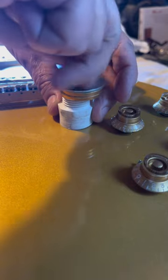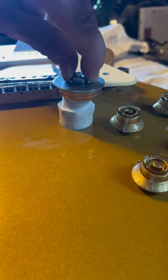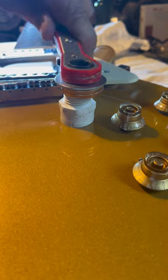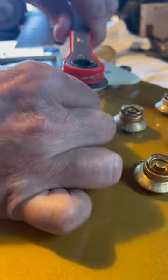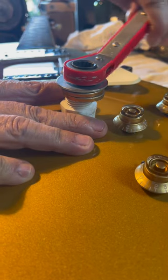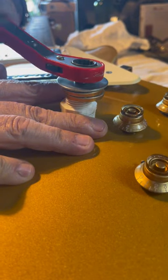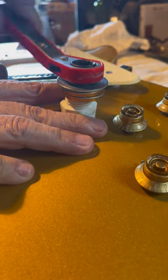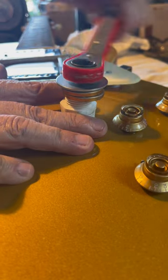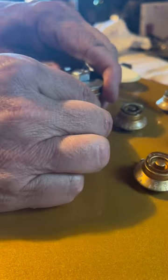Screw that down into the hole — like that. Take your wrench. And when that gets tight, I can feel that ferrule lifting up out of there. I'm actually tightening the screw and it's loosening — it's pulling it out.